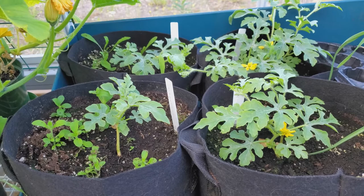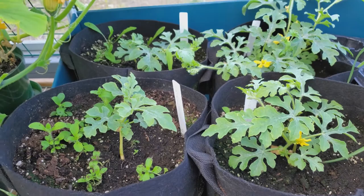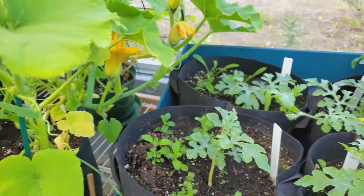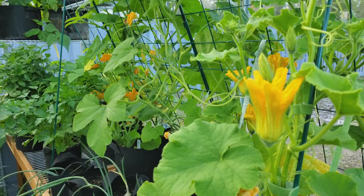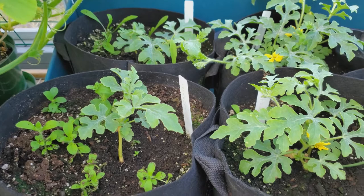Hello there, greetings from the greenhouse. Today I am going to hand-pollinate these early yellow watermelon. In other videos I have mentioned hand-pollinating the squashes, but I have not demonstrated what that actually means. So I would like to do that today with the watermelon to demonstrate one method.